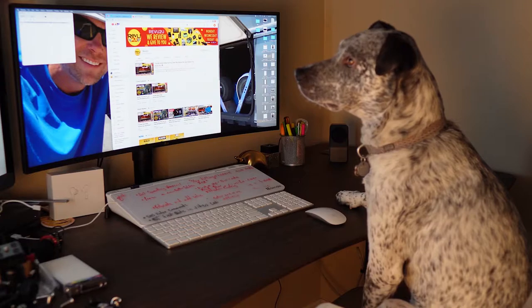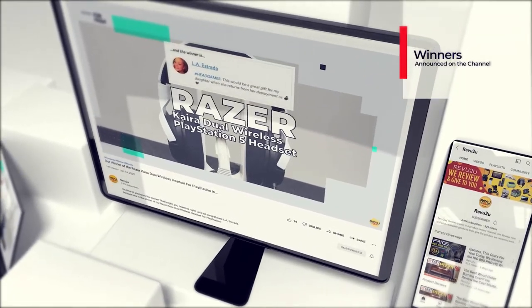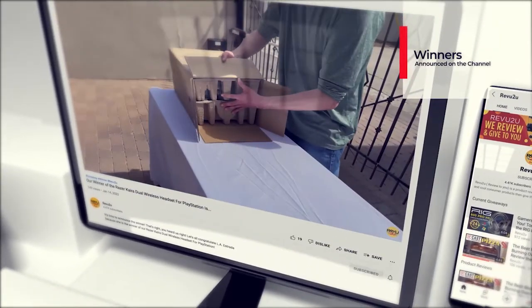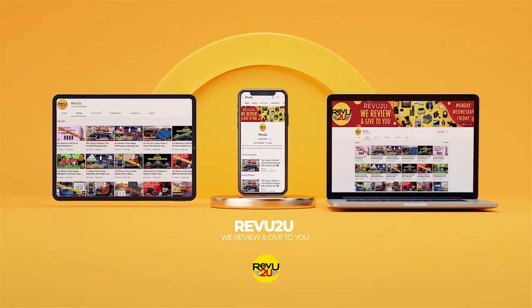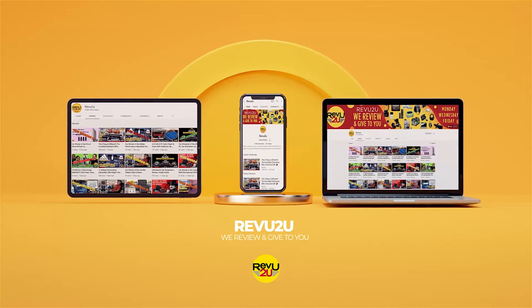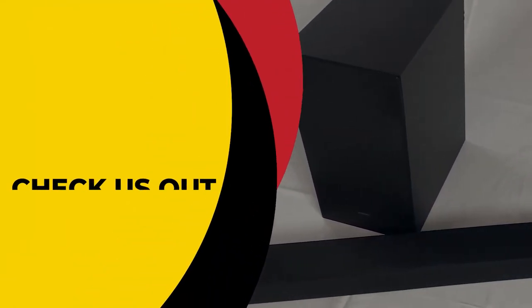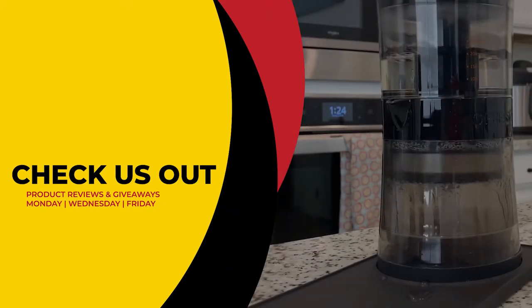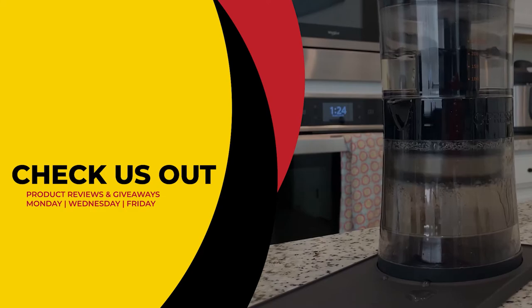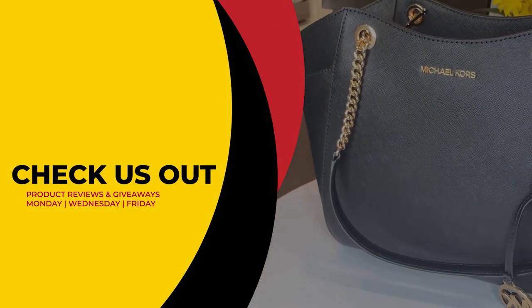We use a highly sophisticated random selector to choose our winner. Winners are always announced right here on the channel at the conclusion of every month in our winners compilation video. This has been Review to You, where the only thing we love more than amazing gadgets is giving them away for free. Click the link on the right to see our current reviews and giveaways, and hit the link on the left to subscribe. From Matt and Gary, see you next time.